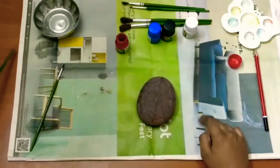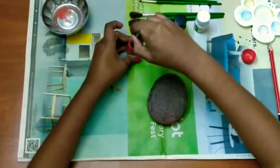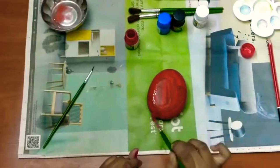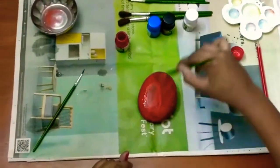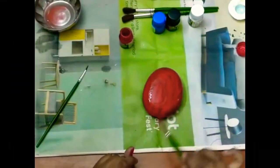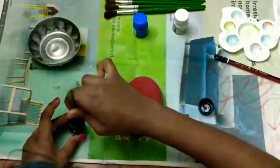Now we're going to be painting the whole rock red, so I'll take a brush and red color paint and just paint the whole rock red. Go wild if you want to add a second layer also, it's okay, because we need the thickness of the red color. This is how it will look once it is dried for a few minutes.